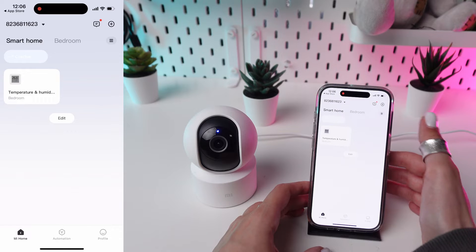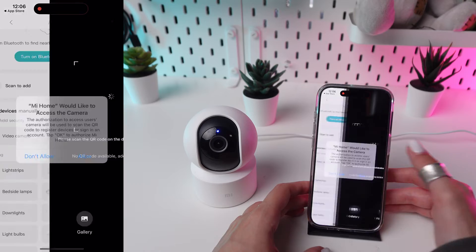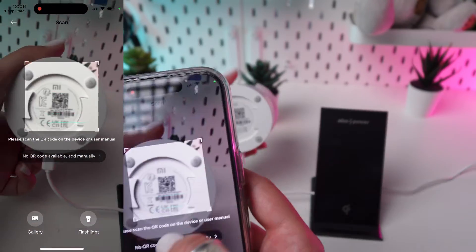Once you're logged in, tap on the plus sign or the add device button in the upper right corner of the home screen. Scan the QR code on the bottom of the camera to add the device.